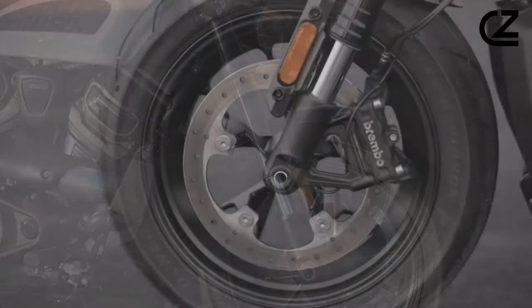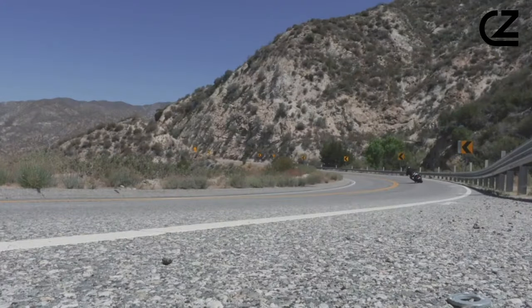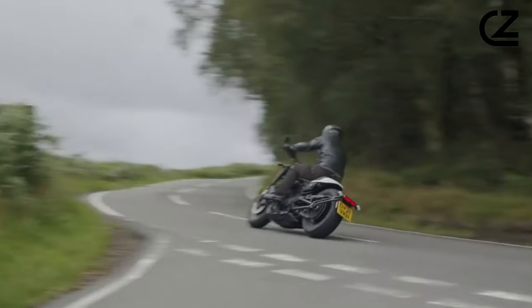The name is as familiar to petrolheads as Mustang, Thunderbird, and Corvette, and the Sportster predates almost all of those — with such weight of expectation riding on the shoulders of the new 2021 model.